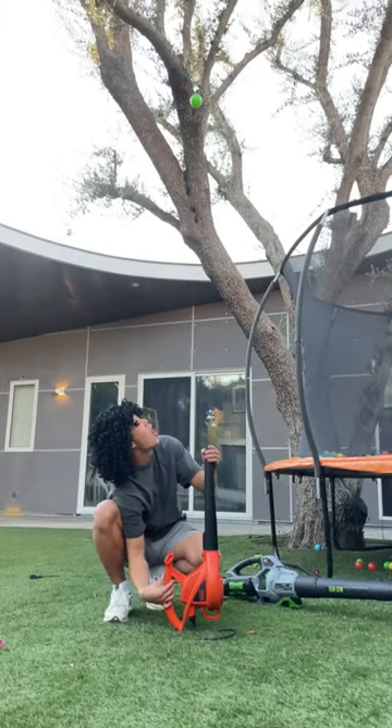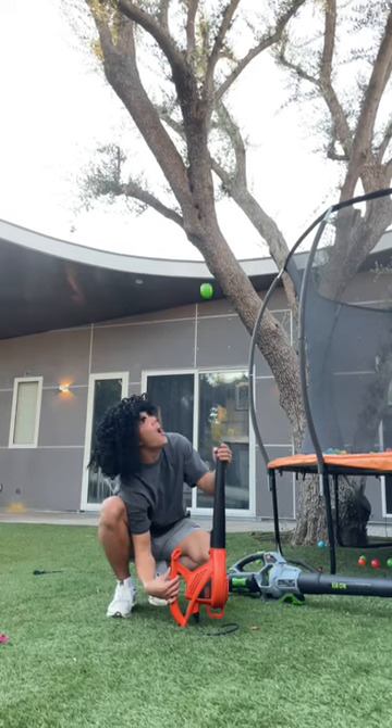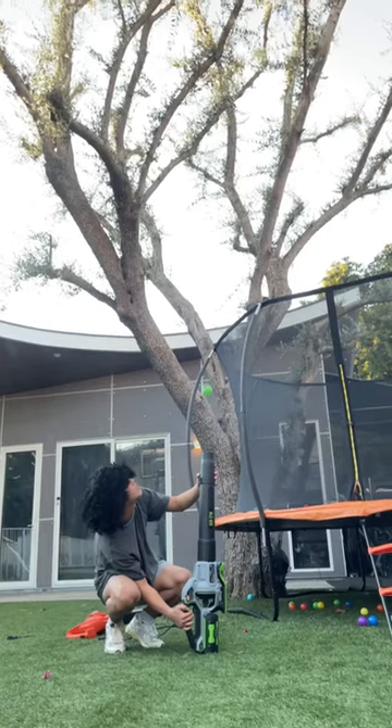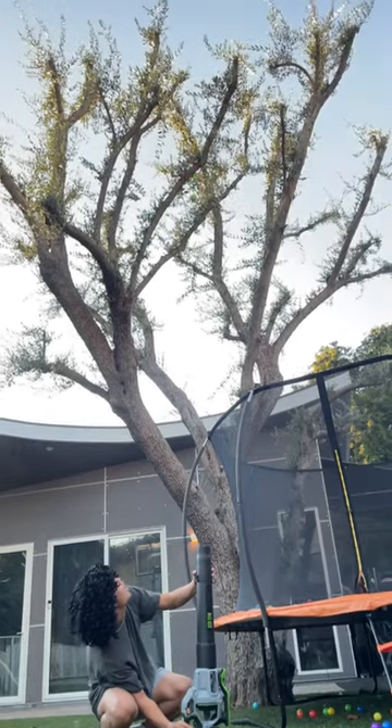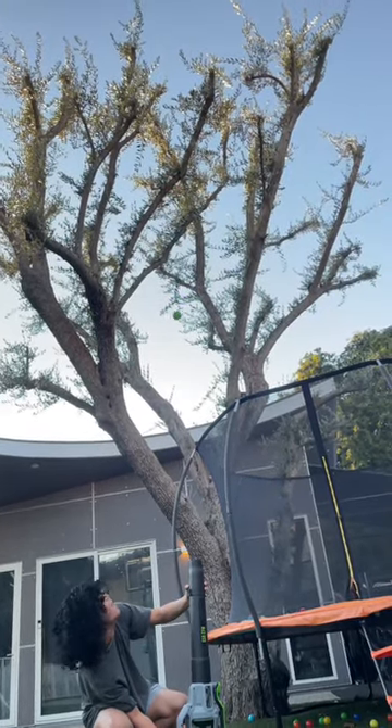For our second test, we placed the ball on top of the leaf blower to see how high it could push the ball up. You can see the expensive leaf blower shoots the ball a lot higher.